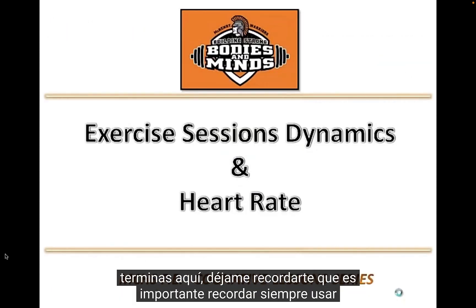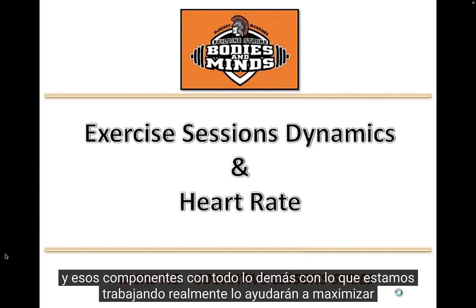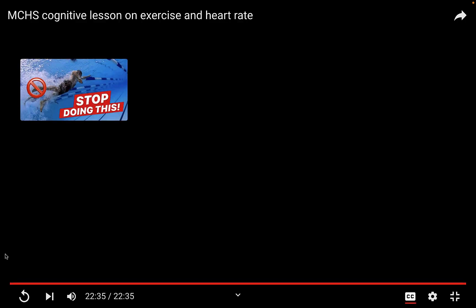As we finish up, remember: it's always important to warm up, use the FITT principle, and cool down. Don't forget to check and understand how heart rate works. These components, along with everything else we're working on, will help maximize your strength and goals, and help you achieve success in lifelong health and fitness. Thank you.